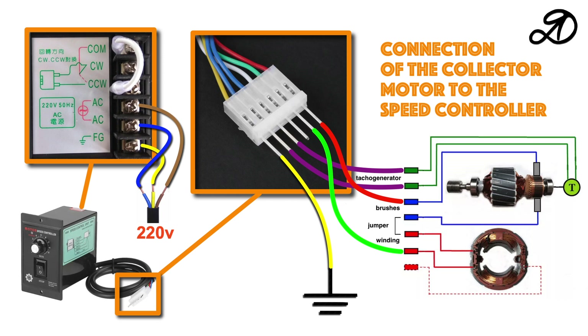This is contact CW. To change the direction of rotation of the engine, you need to swap the wires going to the brushes. When using an asynchronous motor, the direction of rotation can be changed by a jumper — COM-CW rotates one way, COM-CCW rotates the other way. To connect such a motor, all three wires are used: red, green, and white.